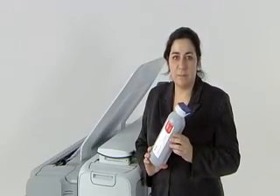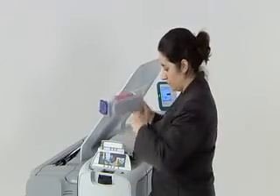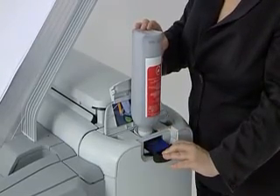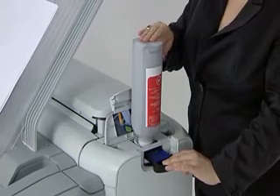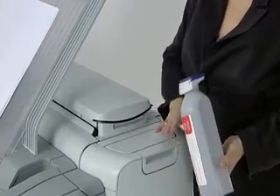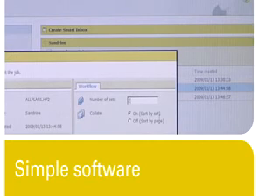Refilling toner is just as easy. The toner compartment is located at an easy-to-reach spot on top of the machine. The closed toner system keeps toner inside the machine and off your hands and clothes. The bottles are designed so they are easy to handle and store. We've made it as simple as possible for the system to—